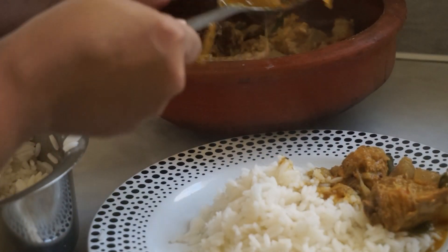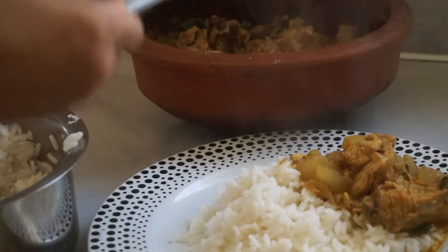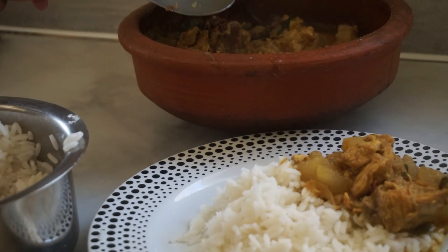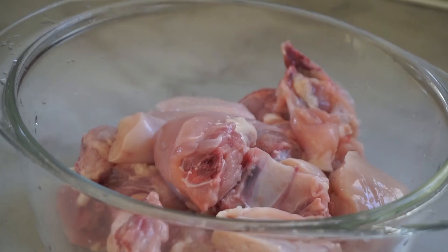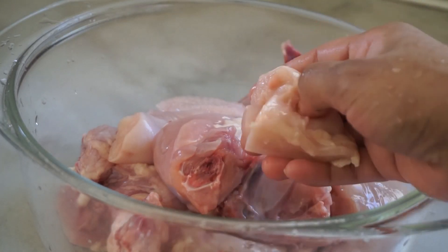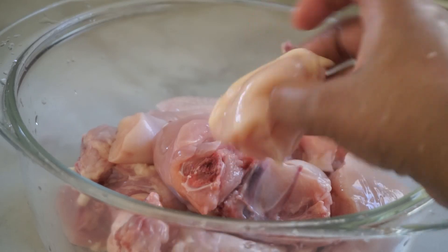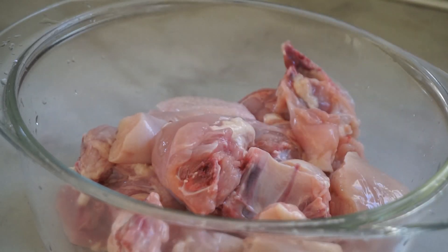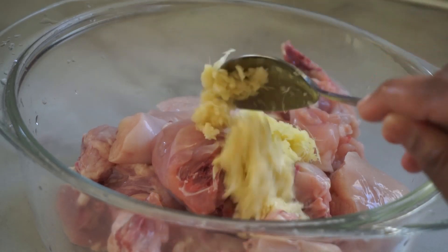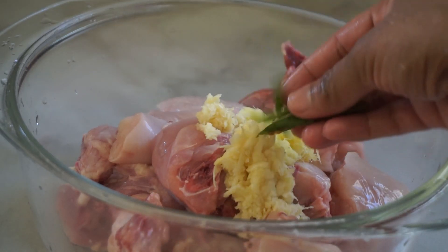Now we are going to cook chicken. I am going to clean one of the mediums. 1 spoon of ginger, 1 spoon of spices, and 3 spoons of apple. I am going to stir the ingredients.